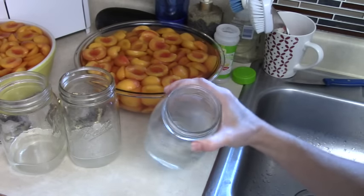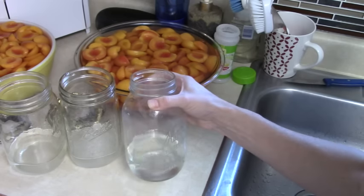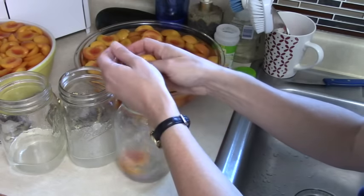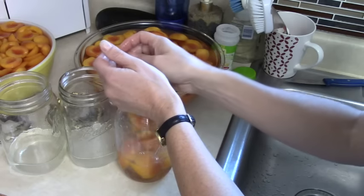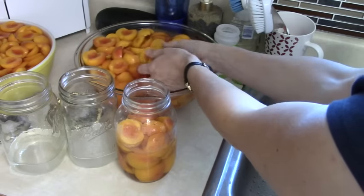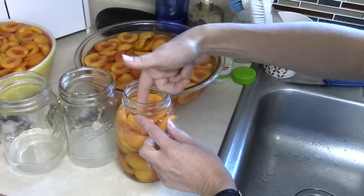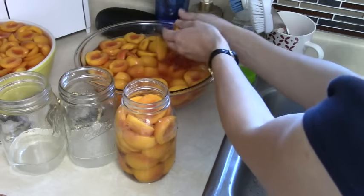Once that sugar is dissolved — it turned out to be about half a cup of water, so a little less than half a cup of sugar and about half a cup of hot water — then we fill them with the peaches. You can put them in carefully and make them look all pretty, but I just drop them in and fill the jar up to about the top of the neck, where it starts widening right before the rim.